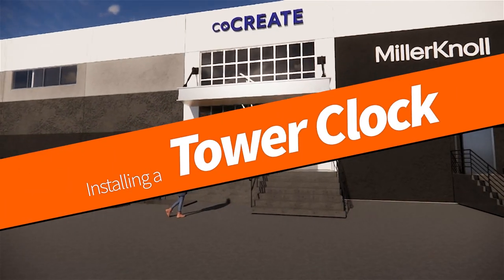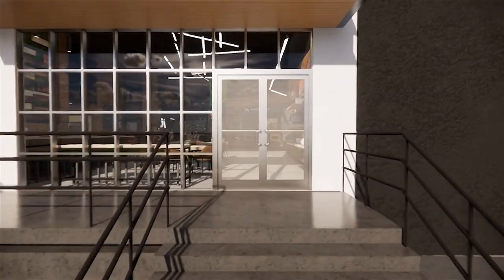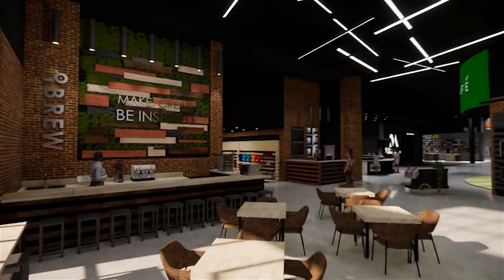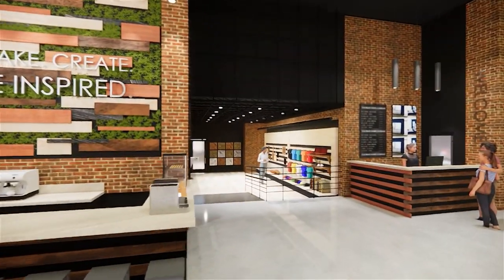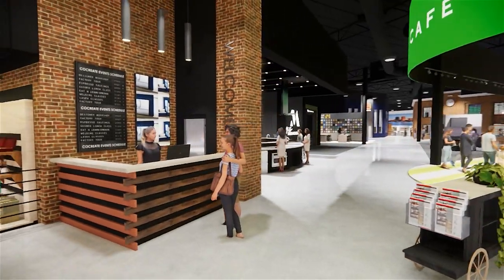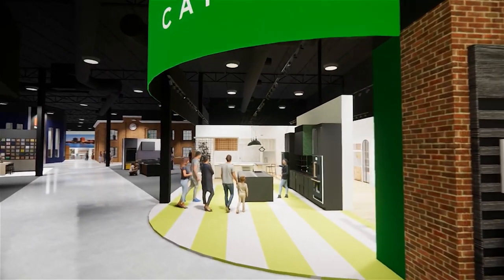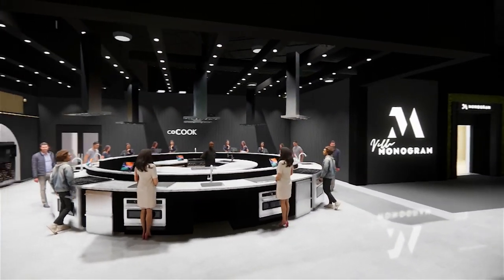In this video I'd like to talk about installing a tower clock in Stamford, Connecticut. GE Appliances is building a co-create space — it's going to be a brand experience center, and you can see here what it's going to look like. This is a virtual walkthrough. Along with showing off all their brands and what they do, in the back is going to be a factory that makes product, currently already in operation right near the train station in Stamford, Connecticut.